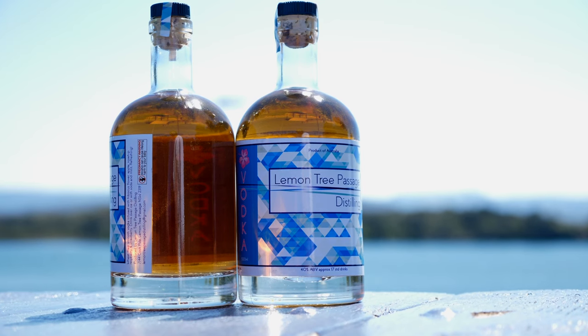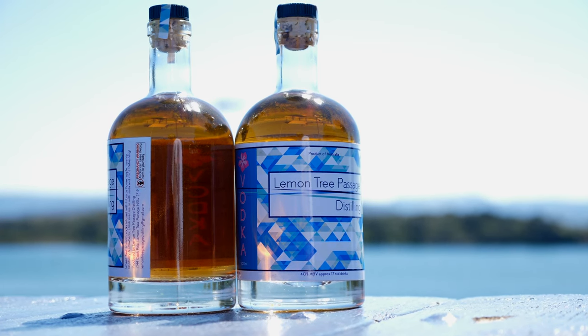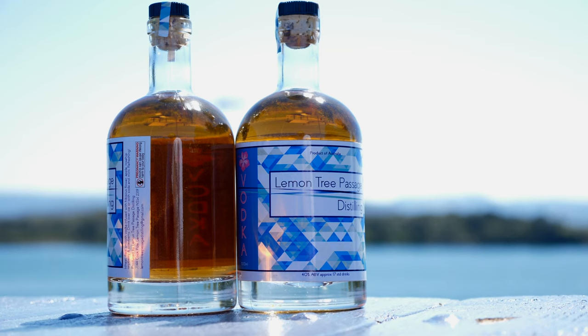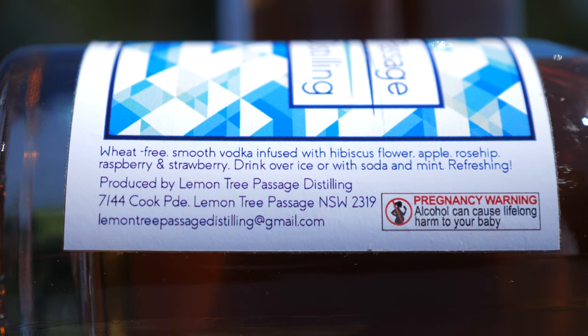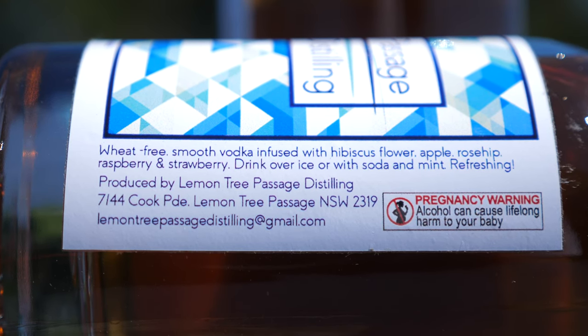This one here is vodka, but look at the colouring. This is not normal vodka. This is going to be interesting. This is hibiscus flavoured vodka. The bottle reads: it's wheat-free smooth vodka infused with hibiscus flower, apple, rosehip, raspberry and strawberry.